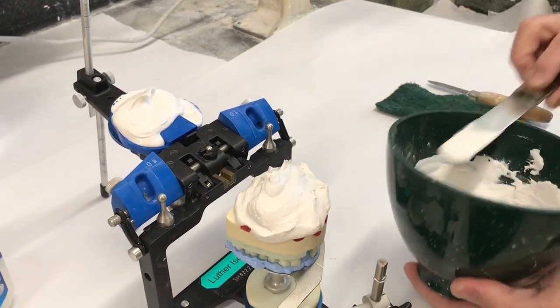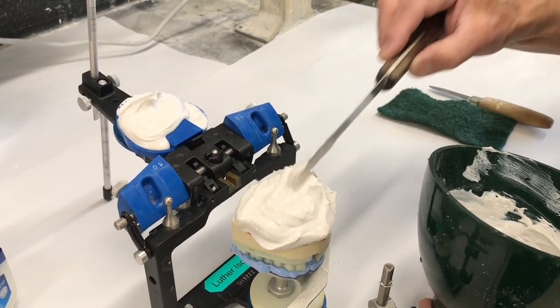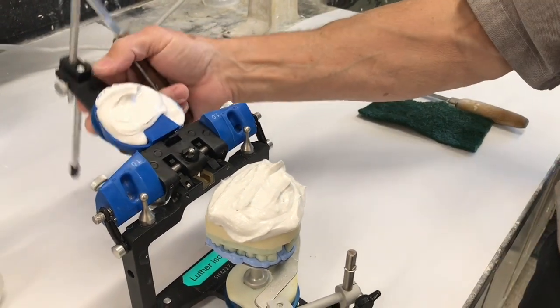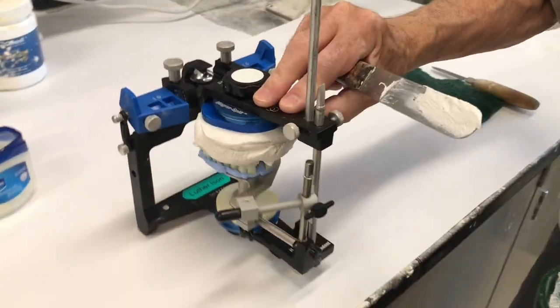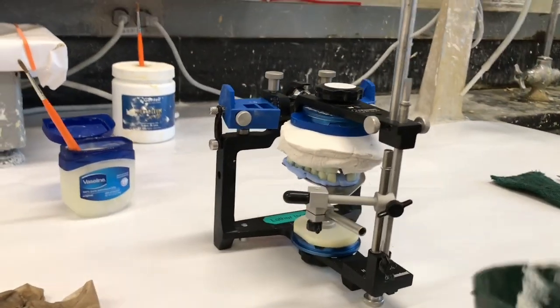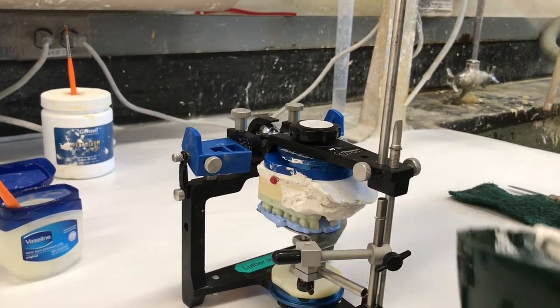We may want to electrical tape this back on if we have to remove the cast from the mount. I want it fully covered that way. From here I can close it down all the way until the pin is on the table. I've got way excess plaster, but I can take and remove that.